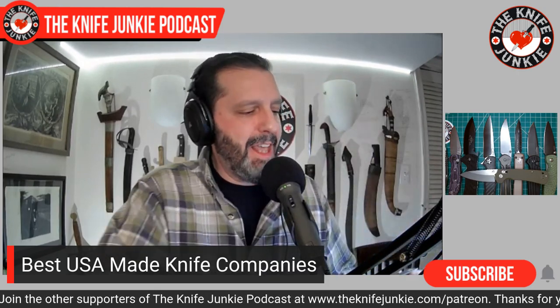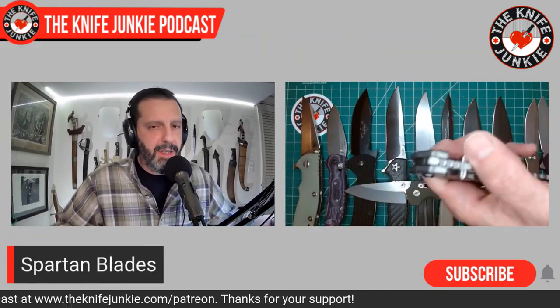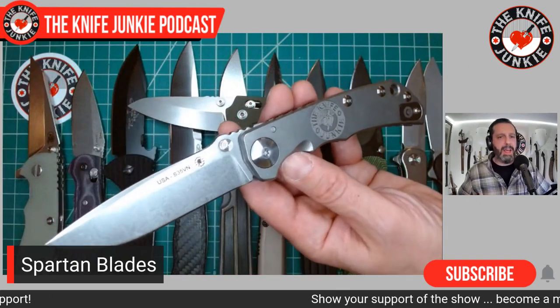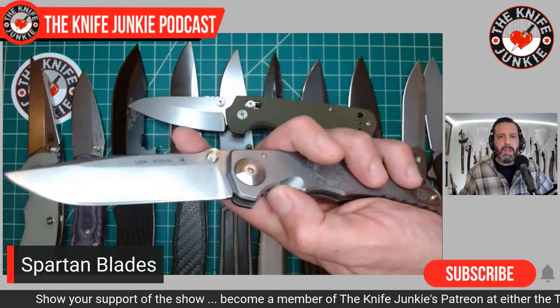Penultimate US knife company that I love is Spartan Blades. I only have two Spartan Blades and they're both designed by the great and powerful Bill Harsey. I have the Spartan Harsey Folder here and the Spartan Harsey Dagger over in the case.